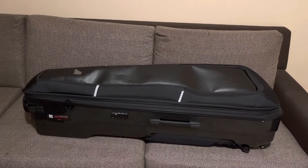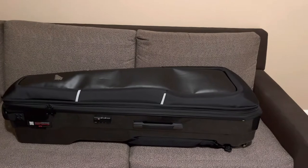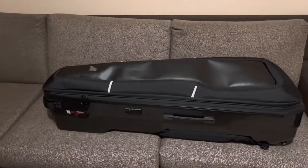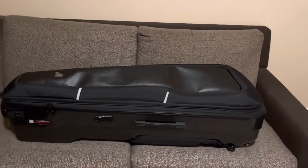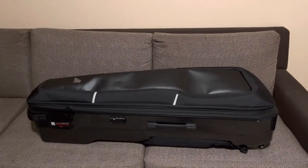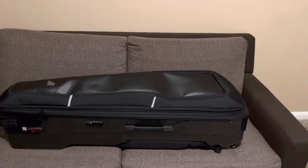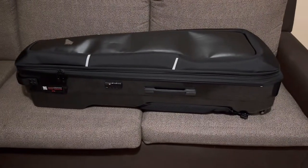It is a snug fit. You wouldn't want the guitars to be loose in there by any means, so it is nice that they fit tight — but they just fit. If you had any guitars bigger, like a 335 or something like that, it would not fit in here — much less two of them. It definitely likes flatter guitars. Like with my Strat, the Strat fits in there really well. Two Strats would fit very well, or like some Ibanezes — they would fit maybe a little less snug.